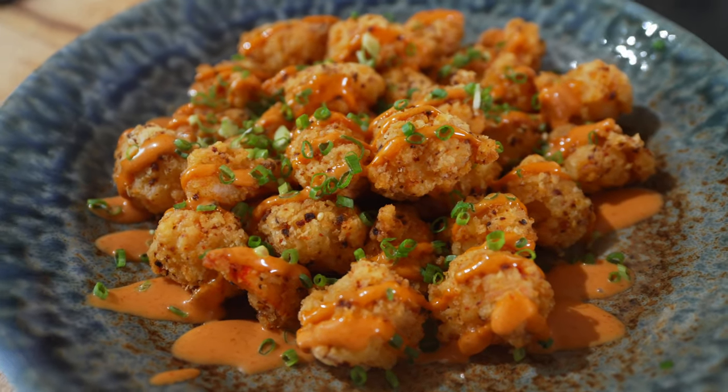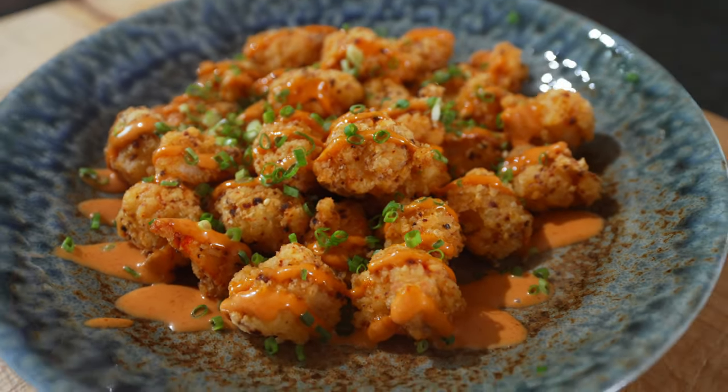Are you hungry? Hi and welcome to another episode of Gurgut. Today we're making popcorn shrimp, but we're making them Korean style, so it's not the classical popcorn shrimp.